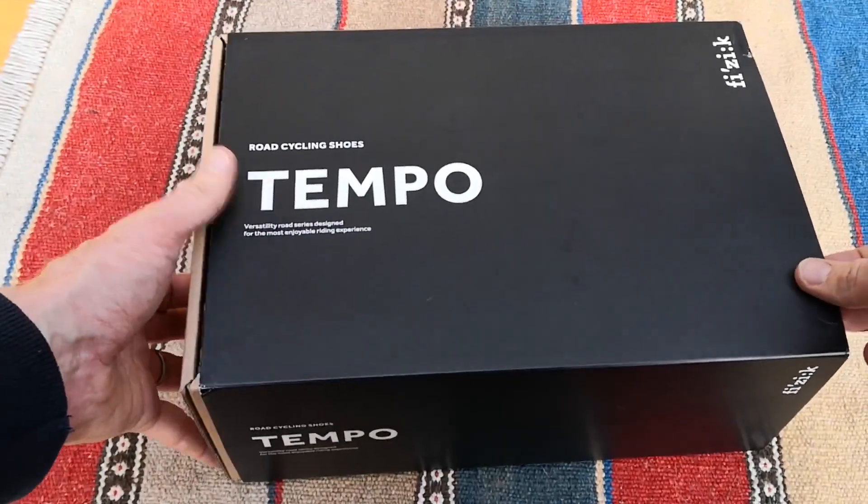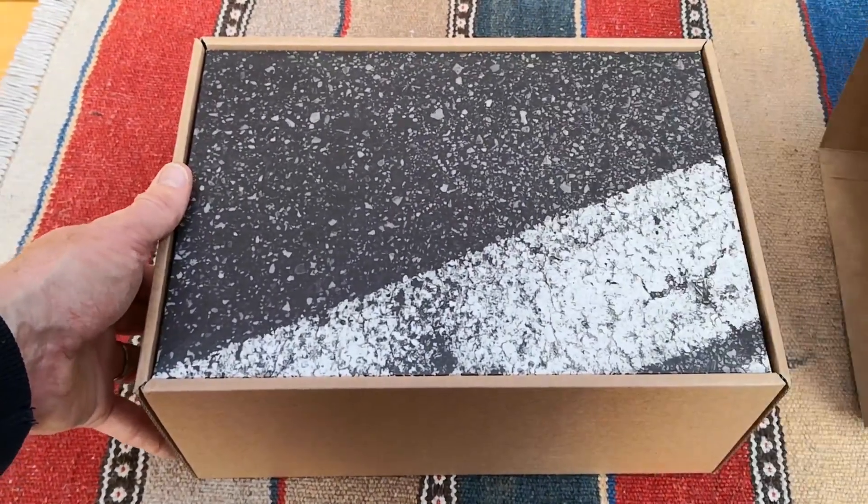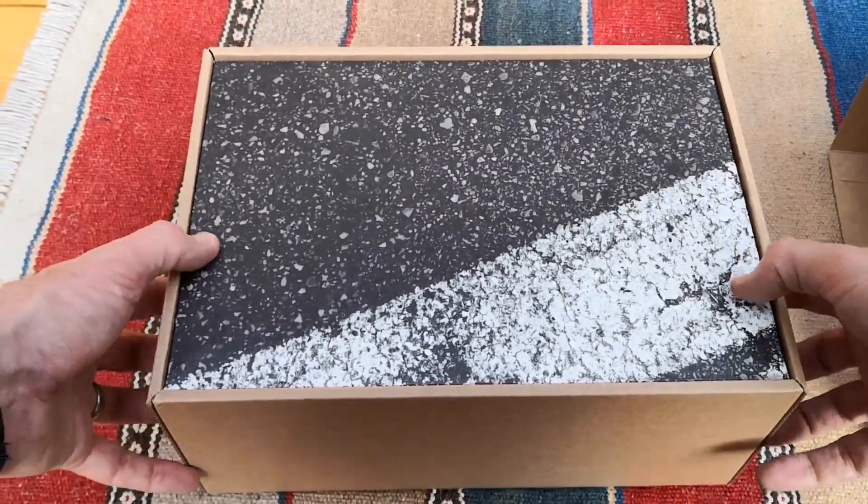Hi, this is Emma, and today I'll be taking you through the unboxing. Firstly, some facts about the company and the R4 shoe.